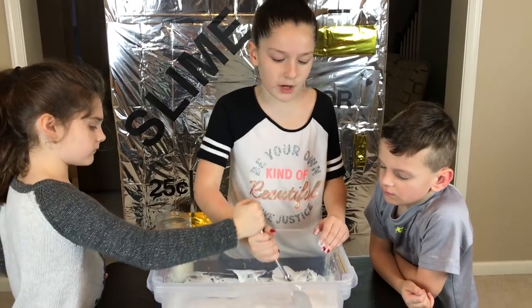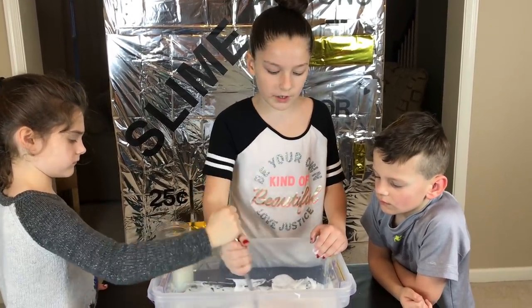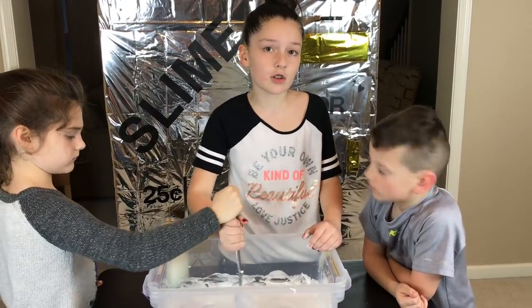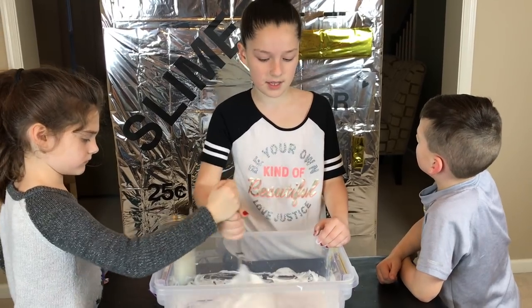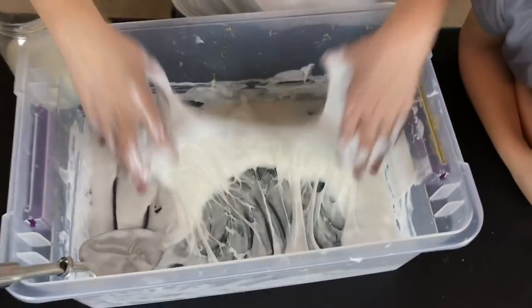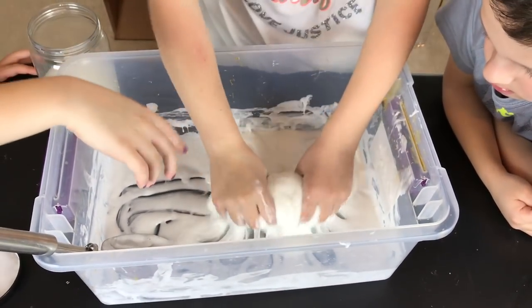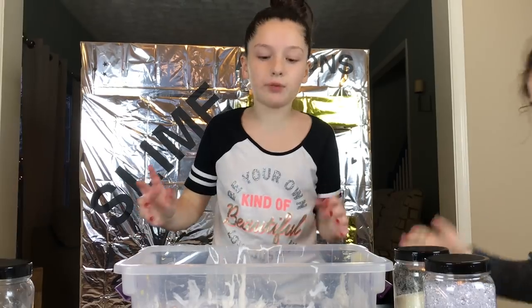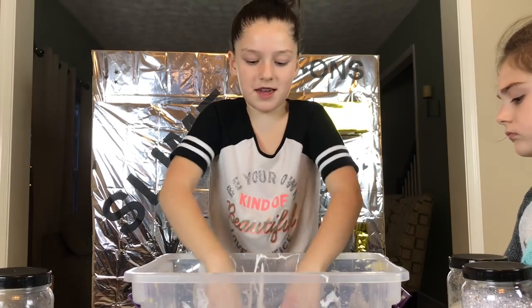I never made crunchy slime before, but it helped my friends. We're going to add the filler beads to make it crunchy, and our glitter is going to make it really sparkly. I'm going to start kneading the slime. It's a little sticky, but a little kneading and some more activator will help. Our slime is pretty much ready — it's very stretchy and gooey.